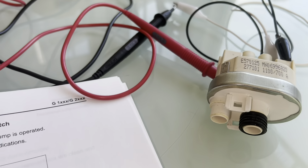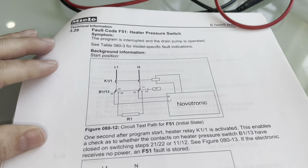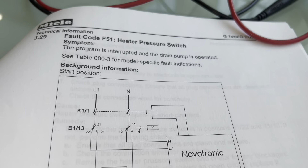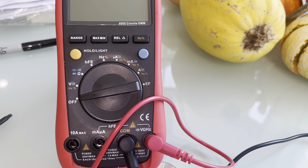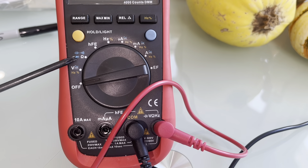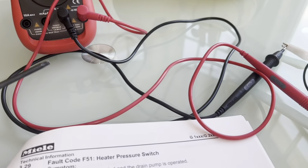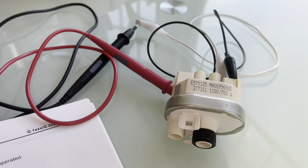For that we're going to need the documentation, and we're going to refer to page 154 where we have a schematic diagram. I also have a multimeter with me. We're going to be using the ohmmeter function and some leads with alligator clips to make this circuit complete.